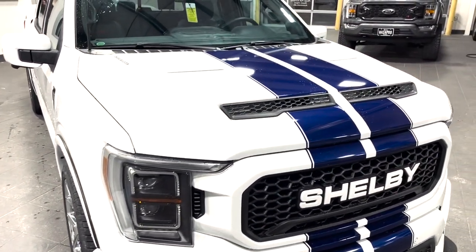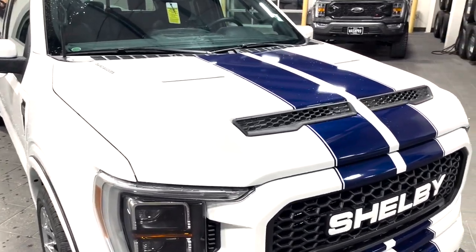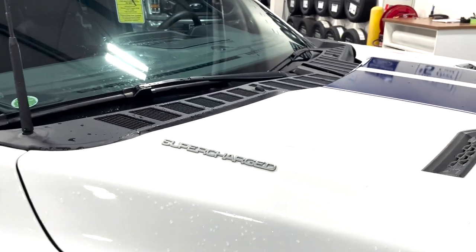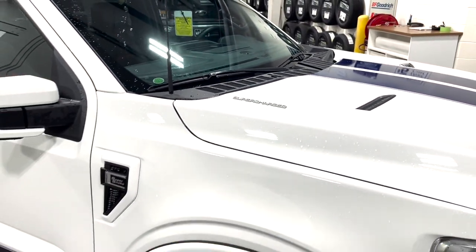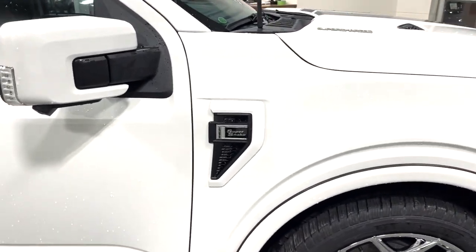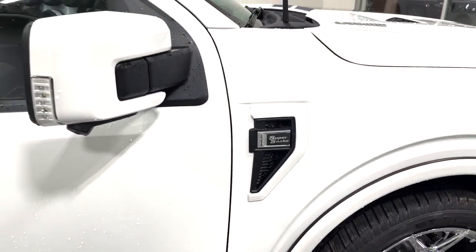Ram air hood — that is functional, so the air comes in the front and leaves in the back. You can see the supercharged badging right there. Under the hood, which we'll see in just a second, is a supercharged 5-liter. More functional vents with Super Snake badging on the side.